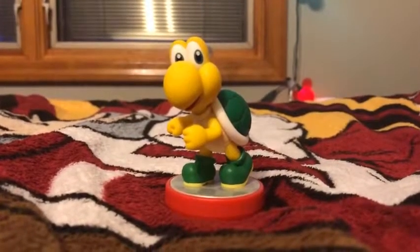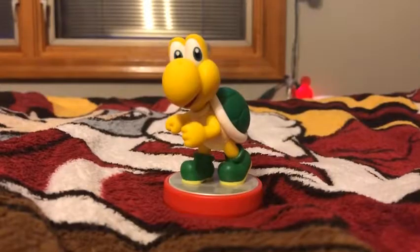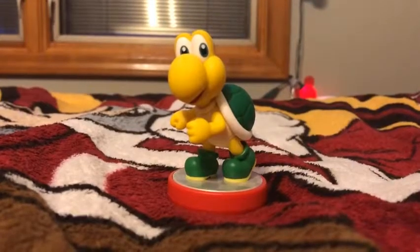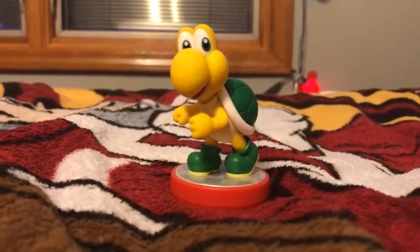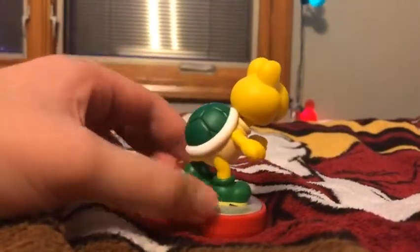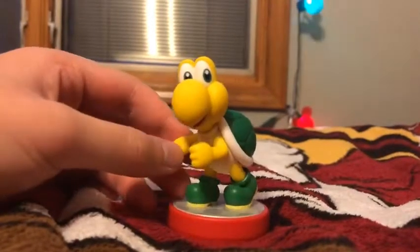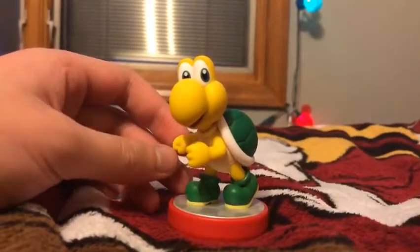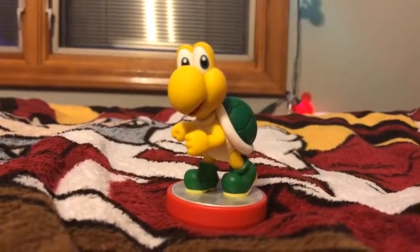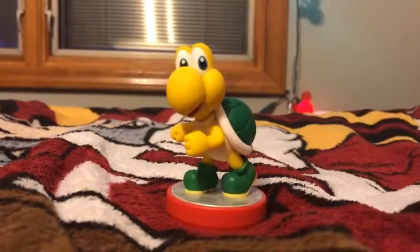Before I say some things about the Koopa Troopa, I've been looking for this figure ever since I got the Goomba Amiibo figure. The Koopa Troopa Amiibo was such a good Christmas present. There are really nice details on it — I like his green shoes and the green shell. If you're a Mario or Nintendo fan, you know the Koopa Troopa comes in different colors, like green and red, and sometimes there's a flying Koopa Troopa called a Paratroopa.